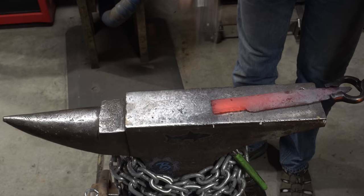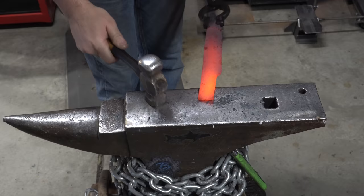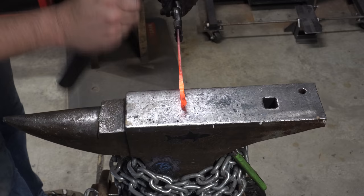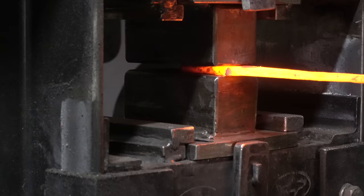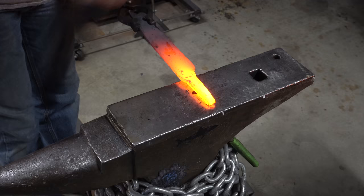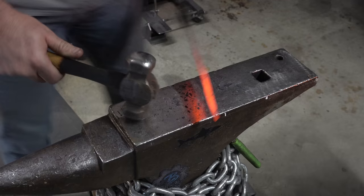Off camera I used the angle grinder just to cut off this stock. Now I'm going to take it down with a hammer. I've reduced the handle area down to the size of the ricasso. I'll do a little bit with the hammer but I'm going to go to the press just to do a lot of the reduction here to save my arm. And now I'll just do some refinement of the tang with the hammer. I'm almost done with the forging on this project.